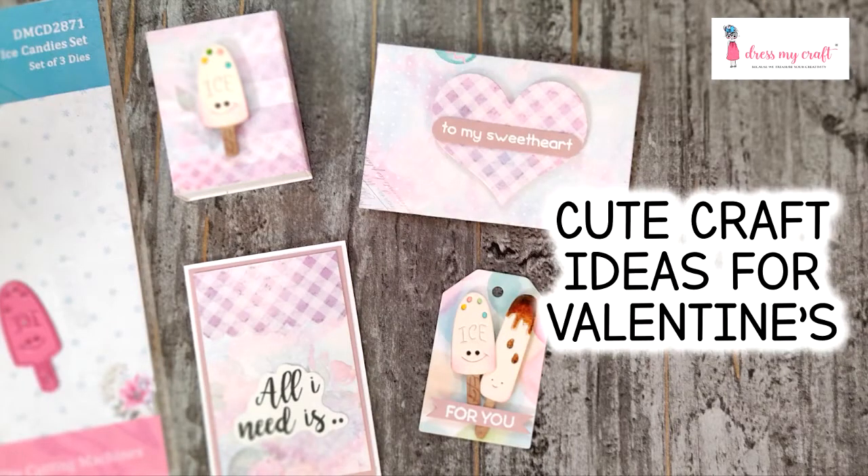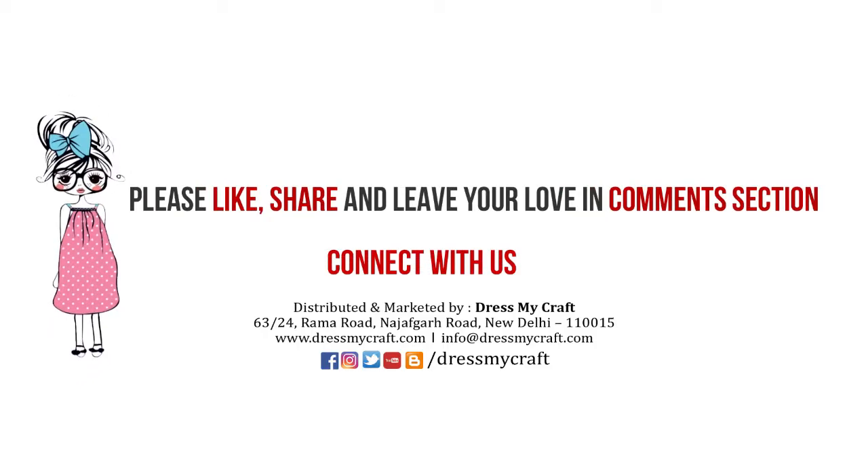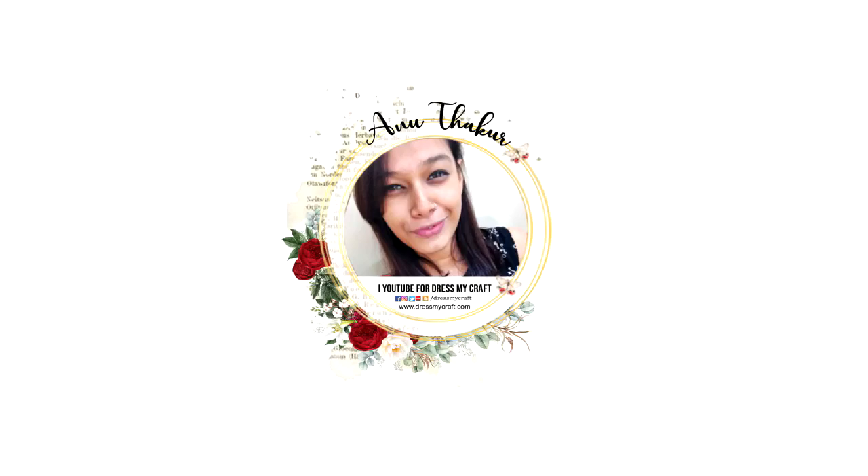So this was all from me today. I hope you enjoyed this video — if so, do give it a thumbs up, leave some love in the comments, and share this video with your friends. Also, all the supplies I've used in this video are linked in the description box below, you can check there. Now I'll take a leave and I'll be back again with another craft tutorial. Until then, see you and happy crafting!